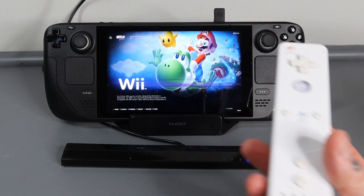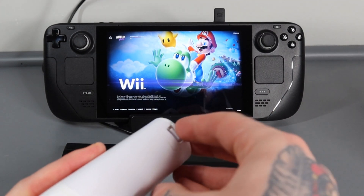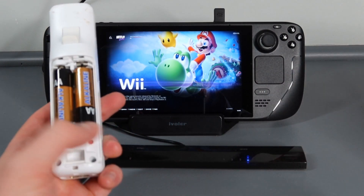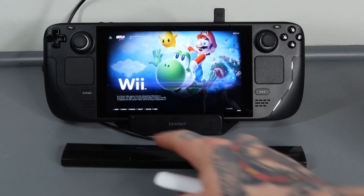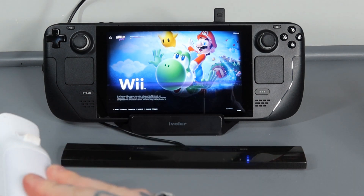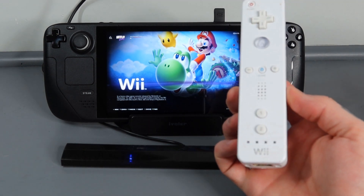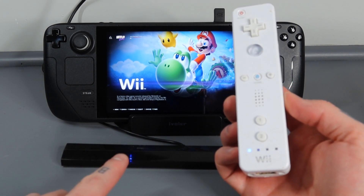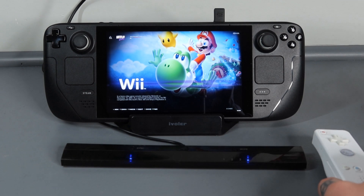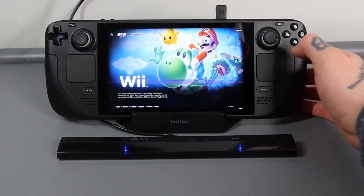Now we need to sync up our Wii remote with the Mayflash Dolphin Bar. Open up the back of your Wii remote and next to the batteries you'll find a little red button. Hold that red button and hold the sync button on your Mayflash Dolphin Bar. Mine is already linked up - if I just hit any button on the Wii remote it flashes, and you can see a blue light on both the remote and the bar. It's synced up and ready to go - no mapping needed within Batocera.